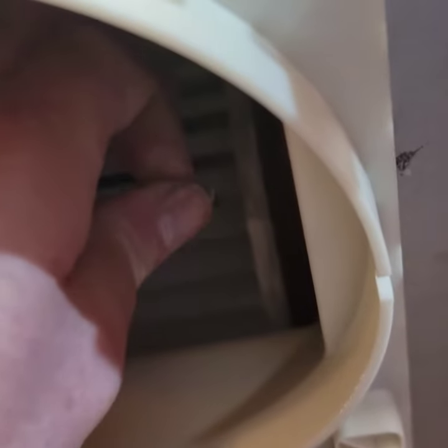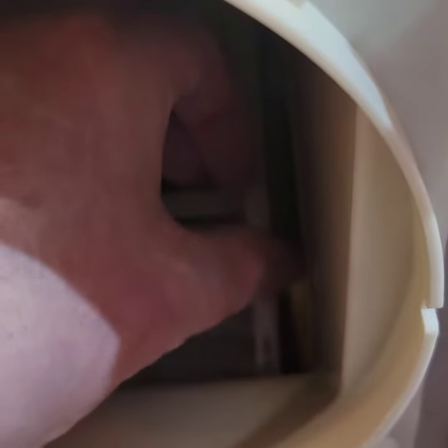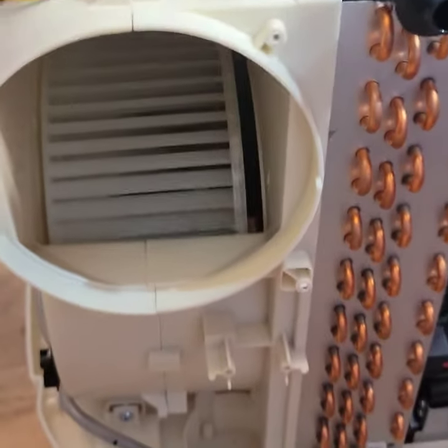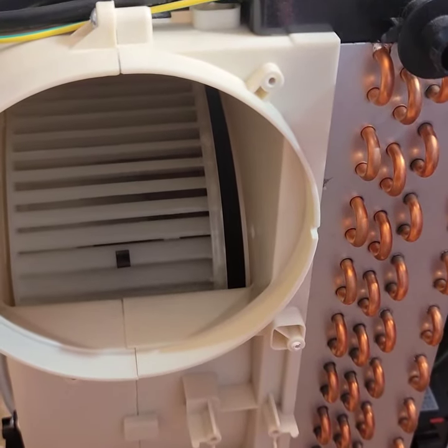I don't know if I can take that off. So I just gave it some CA glue. Come on, go.